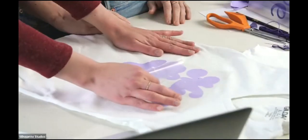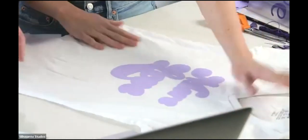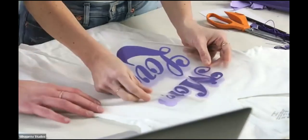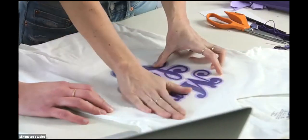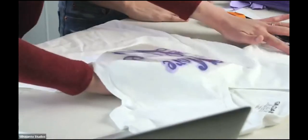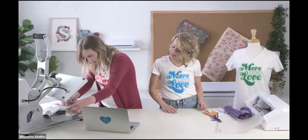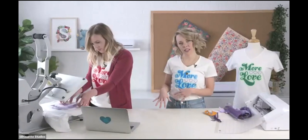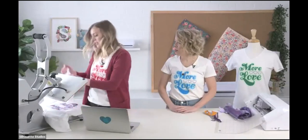This worked beautifully. We have our first layer down. Now we'll come in with our second layer and put it where we want. Something I like about layering vinyl is it really takes it from looking homemade to looking like something you might have bought — adding that extra layer really finishes it nicely.